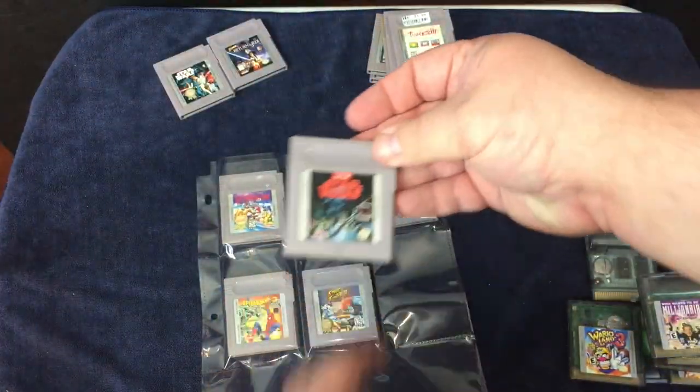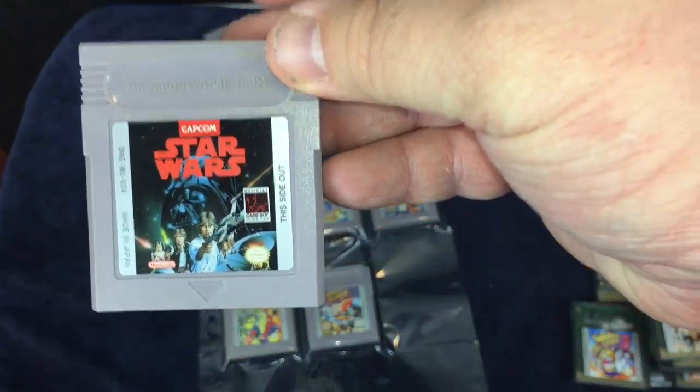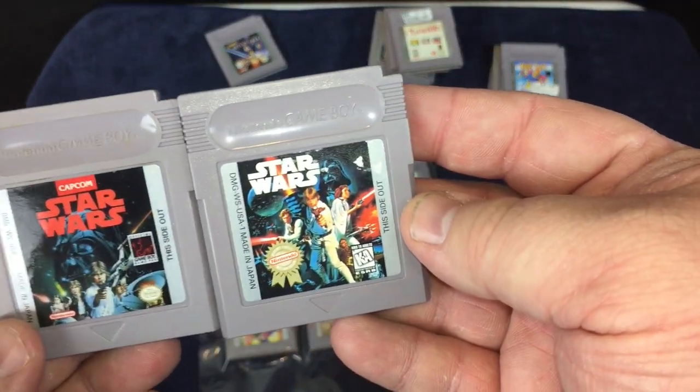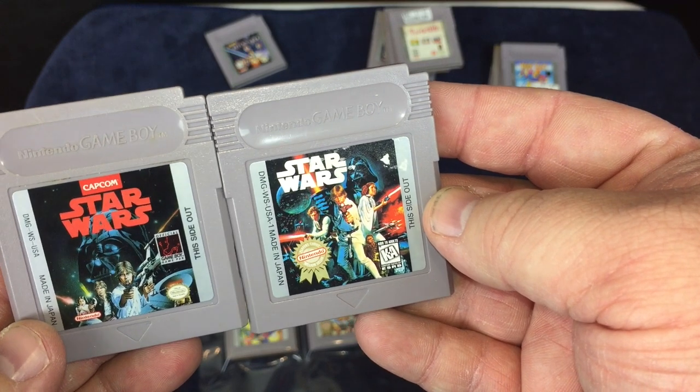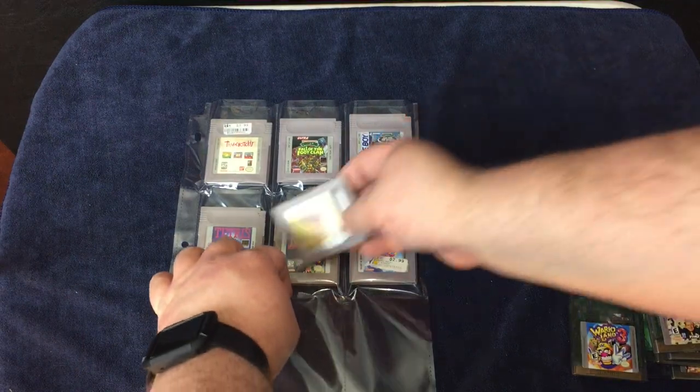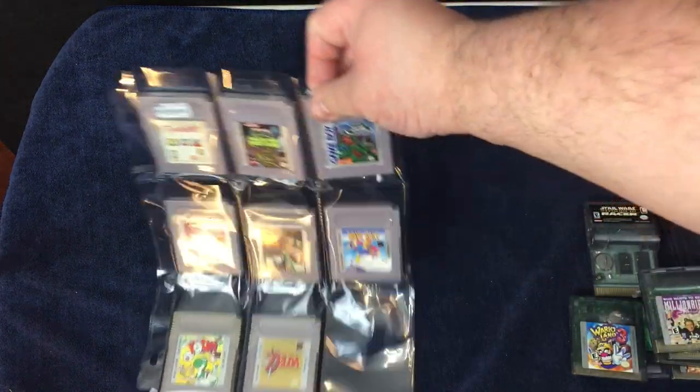This is kind of interesting — I didn't realize I had two copies of Star Wars until now. The reason why I didn't realize I had two copies is because the cover art is different on each one. As far as I know, they're the same game. And that's what the final sheet looks like. Let's go ahead and do the Game Boy Color games.